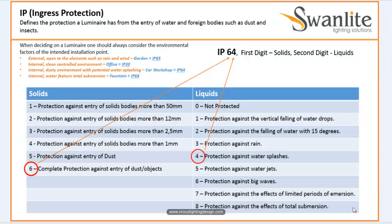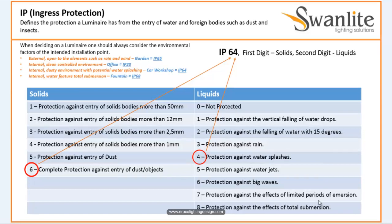So what is an IP? When you hear the words IP Rating, what does it mean? IP, or Ingress Protection, defines the protection a luminaire has from the entry of water and foreign bodies such as dust and insects. In very simple words, it is the enclosure protection of the luminaire — whether water or dust enters the fitting. That is what Ingress Protection is all about.